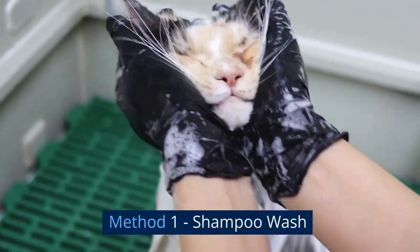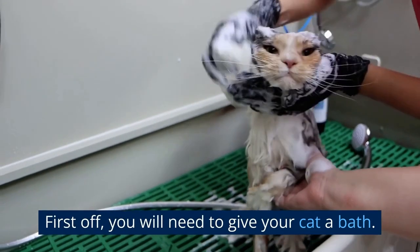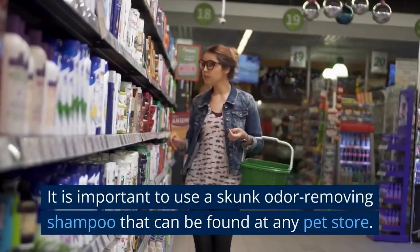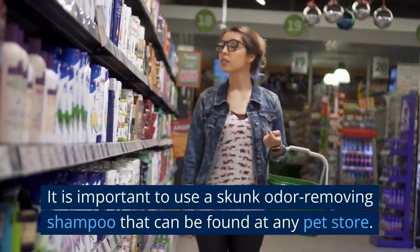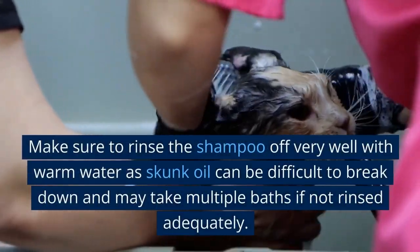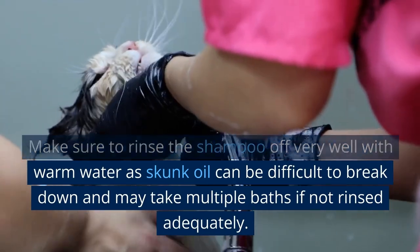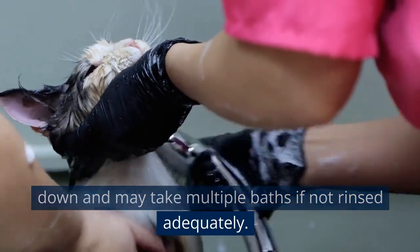Method 1: Shampoo Wash. First off, you will need to give your cat a bath. It is important to use a skunk odor removing shampoo that can be found at any pet store. Make sure to rinse the shampoo off very well with warm water, as skunk oil can be difficult to break down and may take multiple baths if not rinsed adequately.